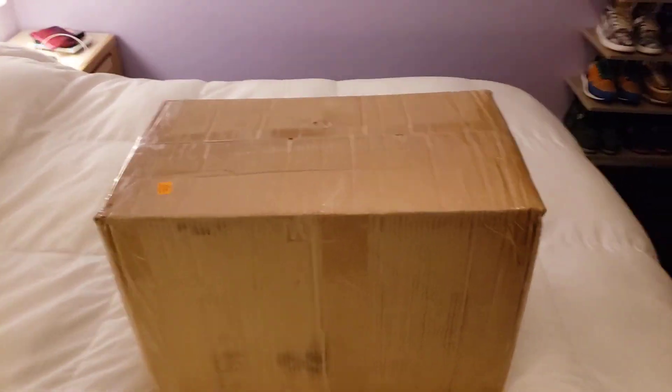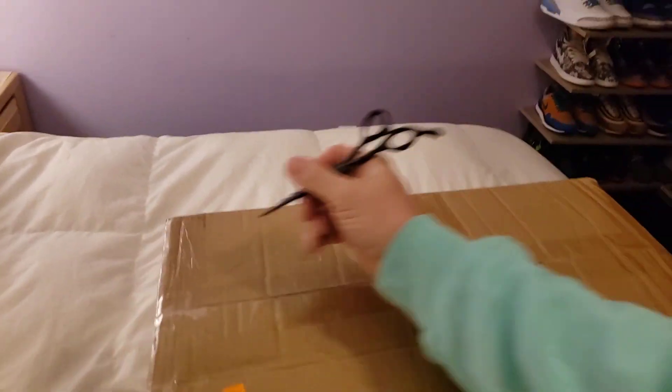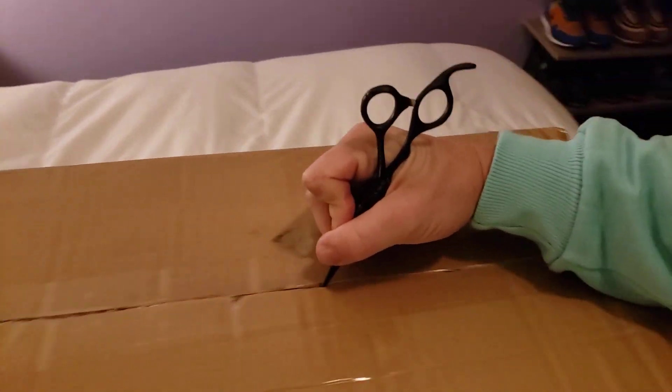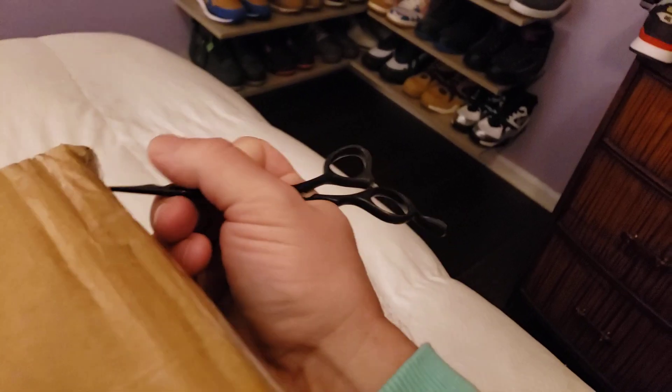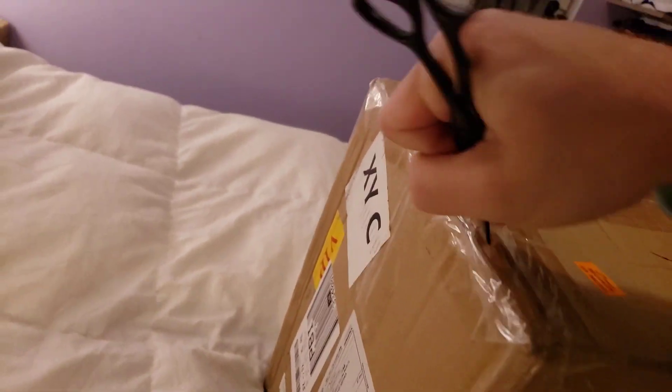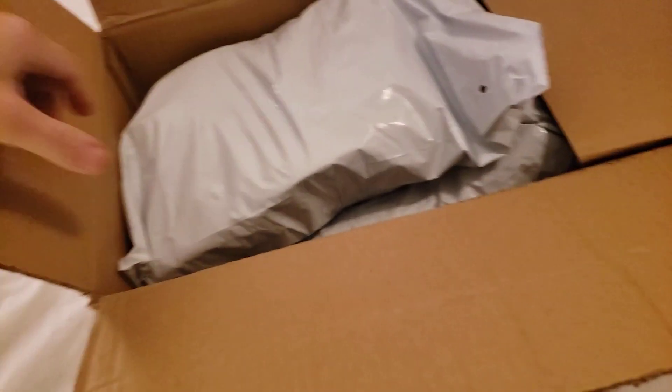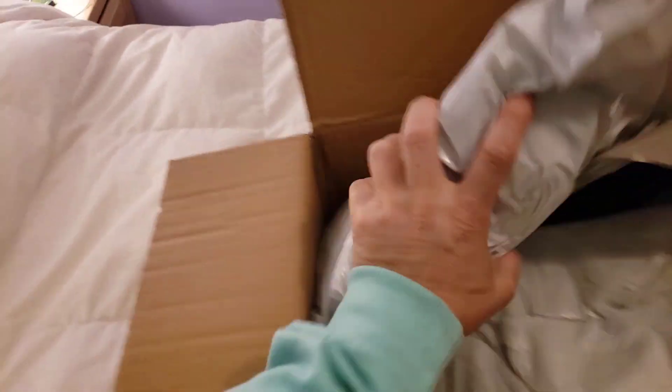Alright guys, you see what time it is — it's the holidays, my house is really loud right now. I apologize for all the noise and I will do this as well as I can. I don't really know what's in here; I've gotten so far behind on shipping I have no idea what's coming in now.